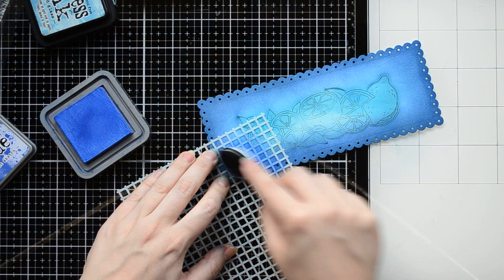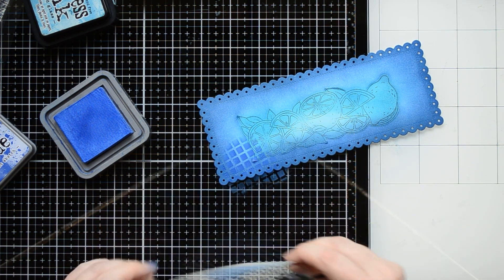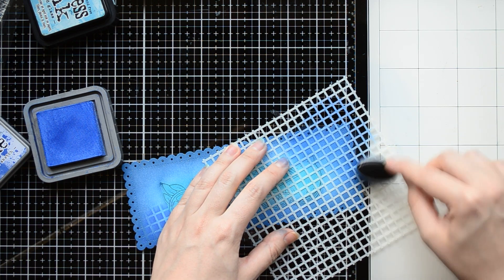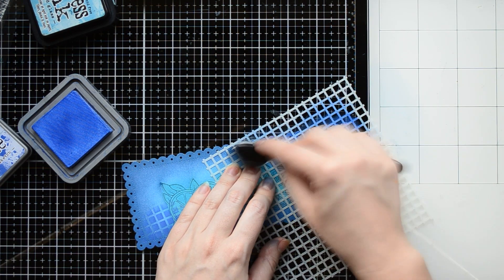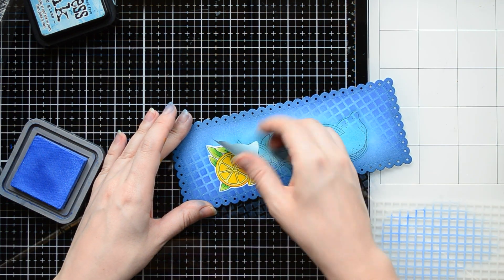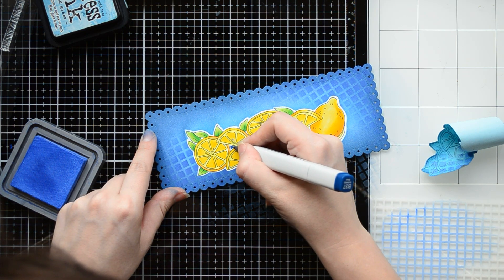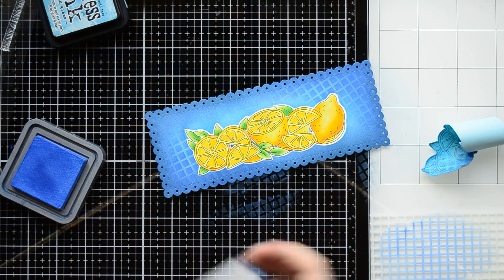To add more interest to the card background I'm going to apply another ink, but this time through a beautiful geometric stencil. I'm using another type of ink — Distress Oxide ink. If you don't have oxide ink, simply use a darker color of any ink you may have. I'm applying ink through the stencil on two corners of the card panel, overlapping the stencil a bit on the stamped image. After that I can remove the mask. If you use a low-stick paper it will not damage the colored image. I had some big white spots between the lemons so I decided to fill them with a dark blue marker, simply coloring tiny dots on the stamped image.